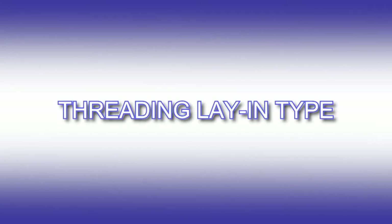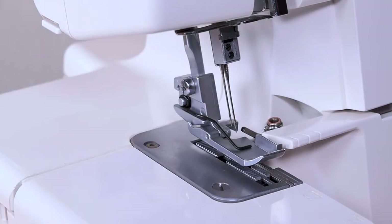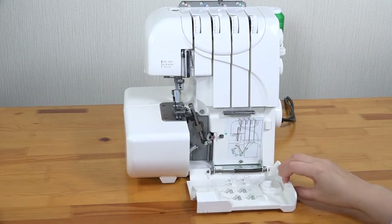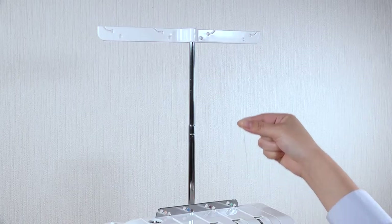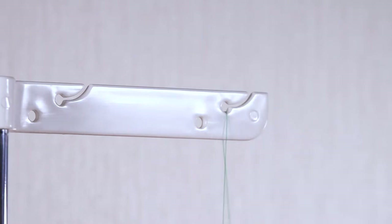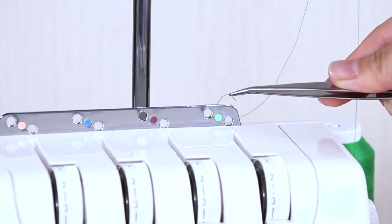Threading lay-in type. Raise the presser foot. This allows the thread to be inserted easily between the tension disks when threading. Slide the looper cover to the right and pull it open. Open the side cover. When threading your machine, you should always ensure that each thread slots into the guide of the thread guide bar from back to front. It is also important to insert each thread through the left hole of the thread guide plate from back to front.